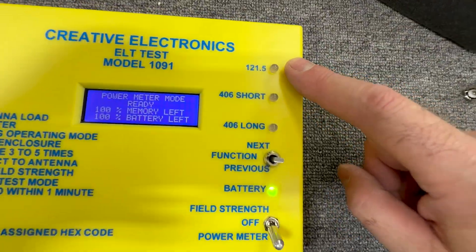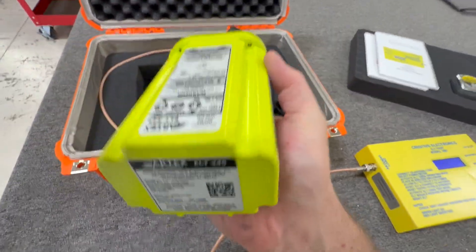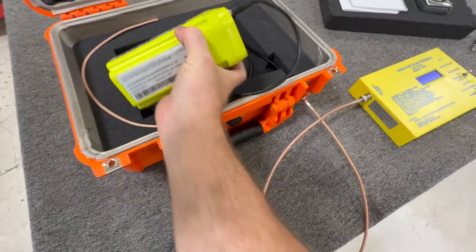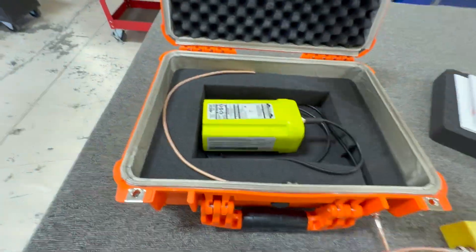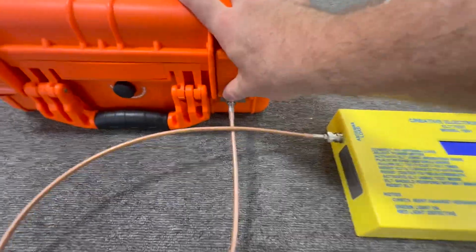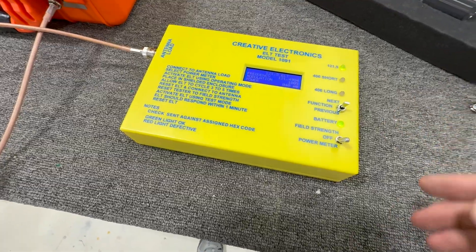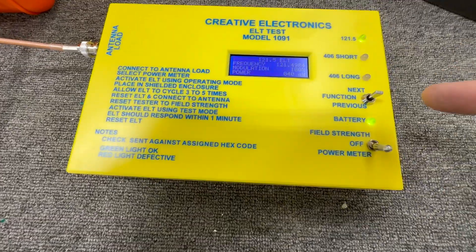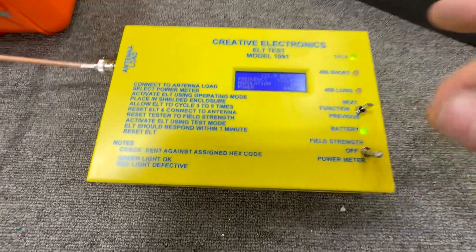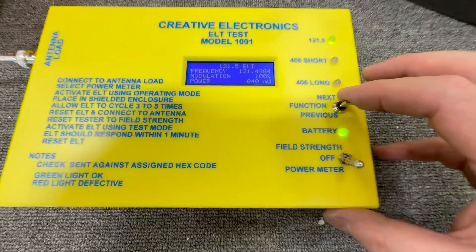This test covers both 121.5 and 406. With the ELT itself, I'm going to engage the crash sensor. You can see the 121.5 is going off, and the ELT is activated. Now I'm going to close the test setup and seal it, because the 406 won't go off for approximately 50 seconds — so I've got to wait about a minute before it actually sends out a 406 test signal. I'm going to let it cycle three to five times before I conclude the test. I can go ahead and silence it, but you can hear that it's activated.